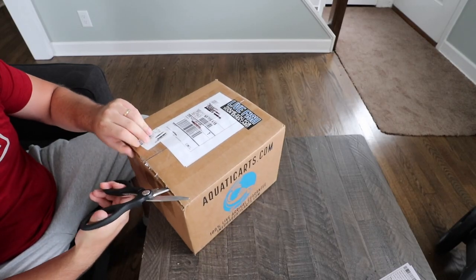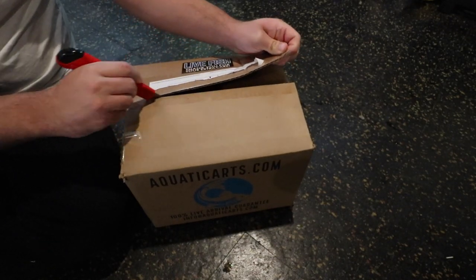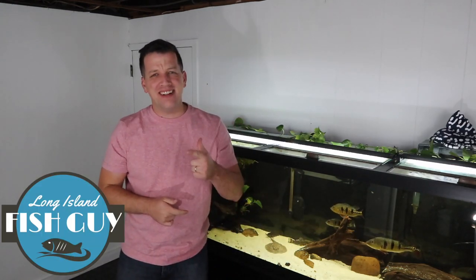What's better than a video with one unboxing? A video with two unboxings. What is going on everybody? It's your boy Anthony, Long Island Fish Guy here. And on today's video, we cooked up a special one for you guys — we don't only have one unboxing, but two unboxings of live aquarium fish.